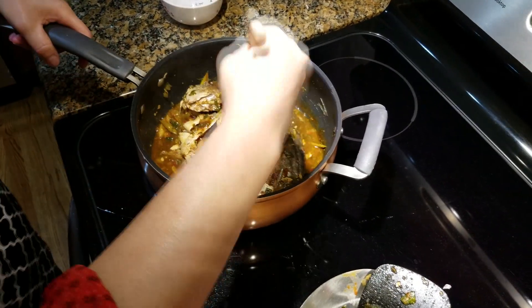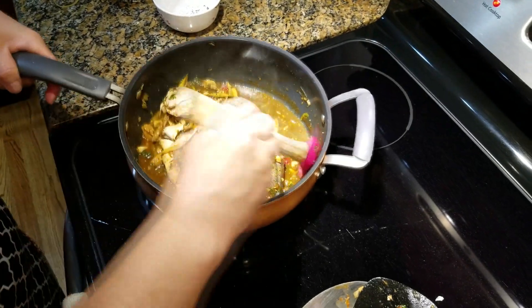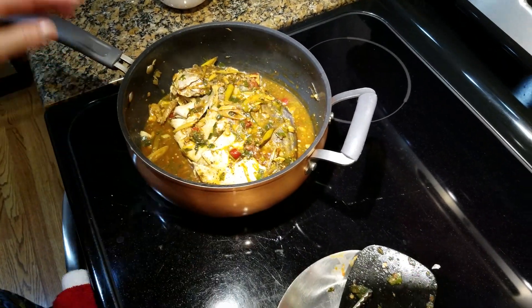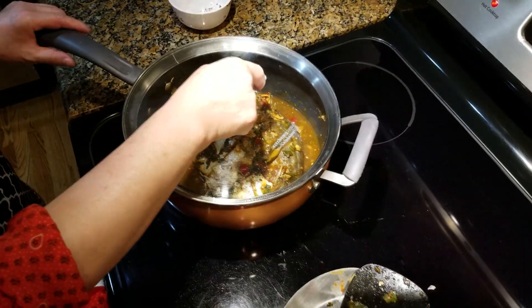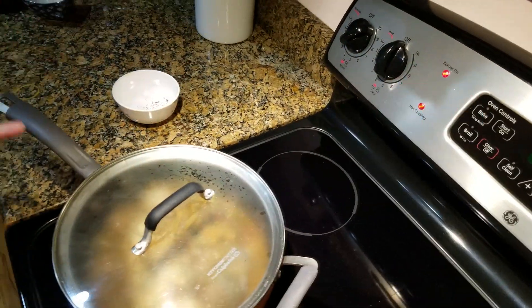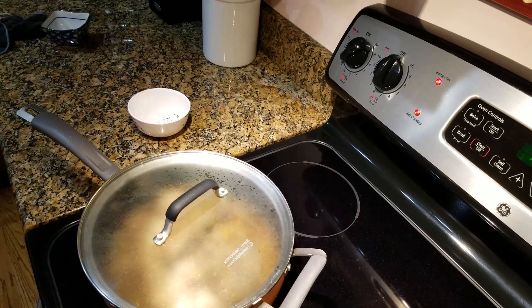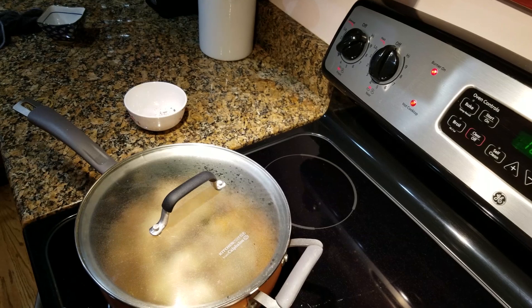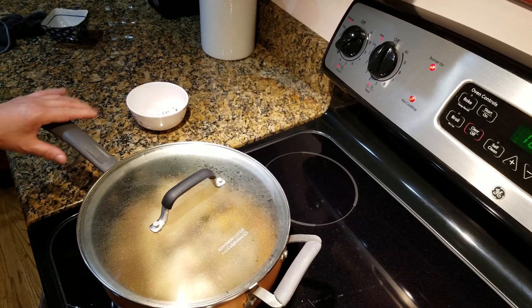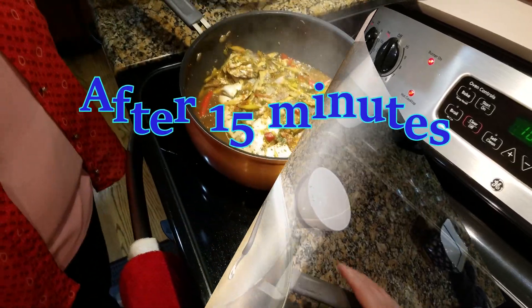We'll put the garnish on to finish it. We will start the garnish in a long way and get it in for the food. When we go to a place where you want to eat it, we can use a lot of food. You can use the food to eat.